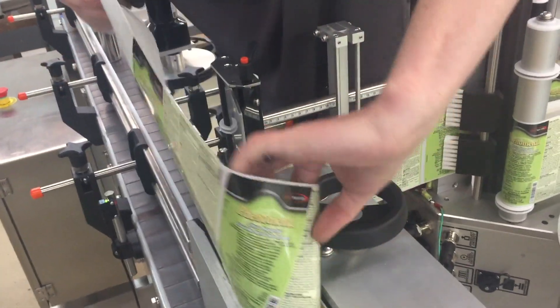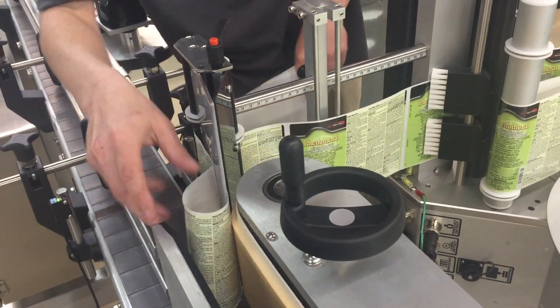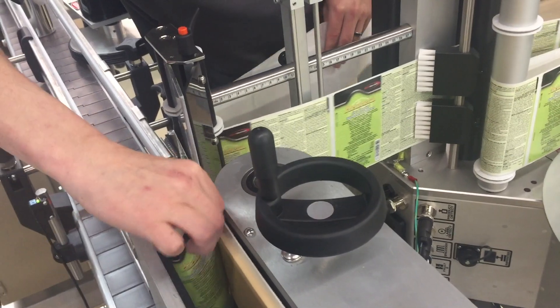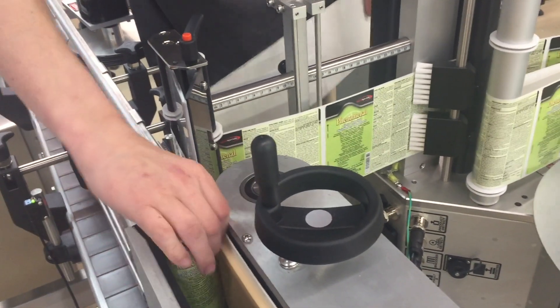Notice he's keeping the labels on the liner. It actually helps to keep the labels on the liner because it stiffens the web so that you can maneuver it around all the rollers. It's actually a little easier.